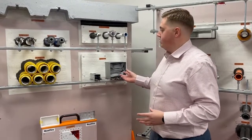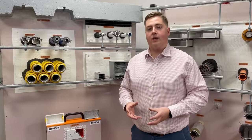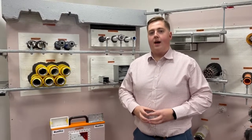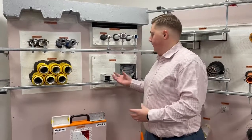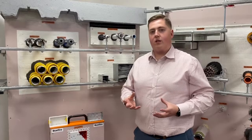In terms of installing this product, I have done another video on how to install them within the trunking. There should be a link down in the description for that video if you want to go and watch that. As I say, there are a lot of different applications. We've tested them horizontally through walls, and also vertically through floors.